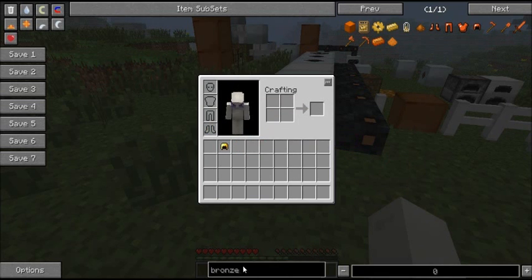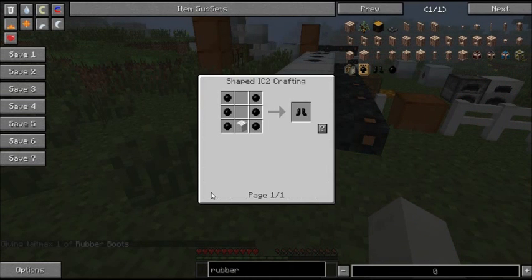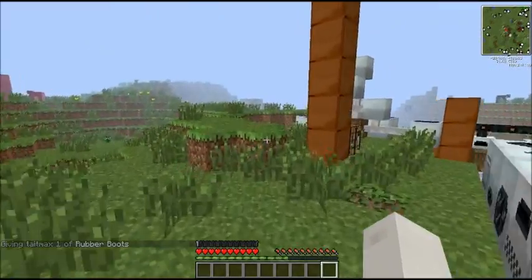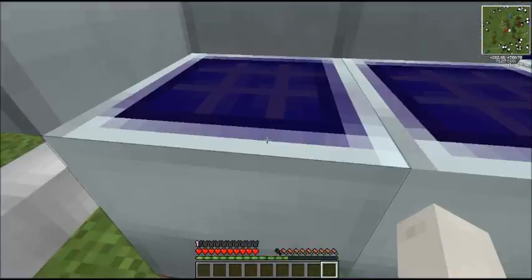The next kind of armour I'm going to cover is hazmat armour. The first thing you can make is rubber boots. Rubber boots are made with rubber in that shape with wool of any colour. And what these special boots do — if you get up high, we'll probably jump off the top of the solar array to demonstrate it.